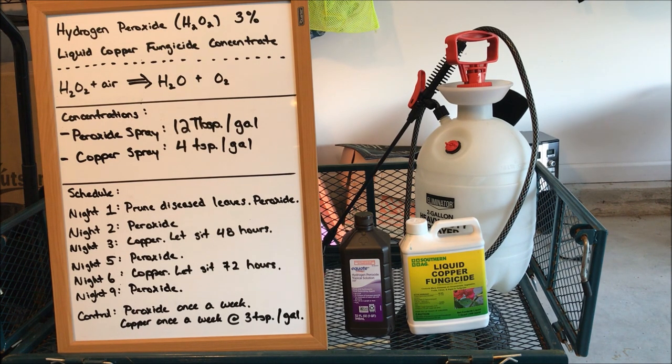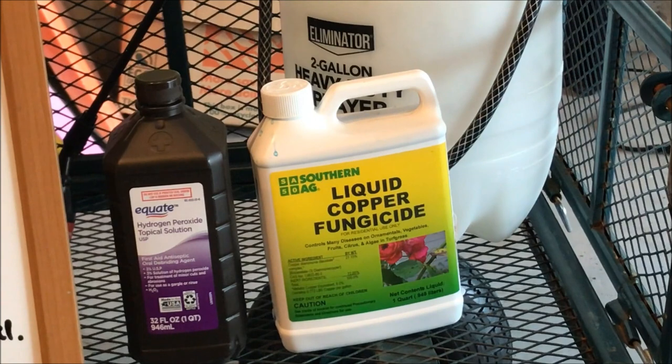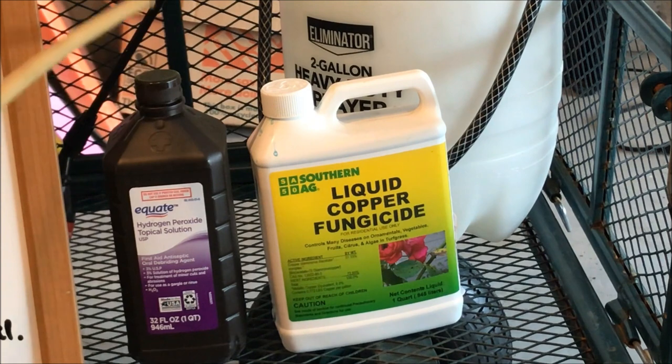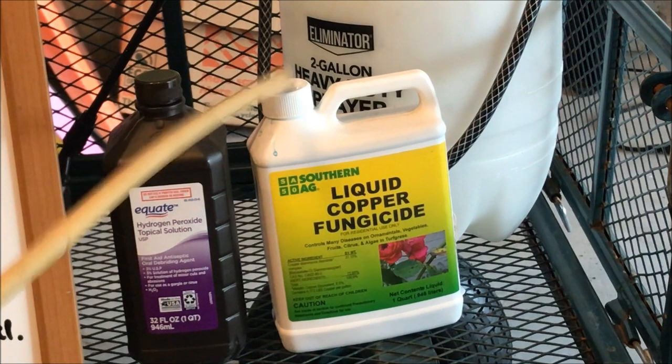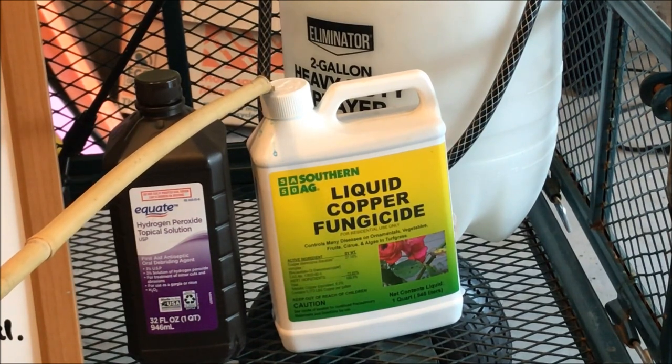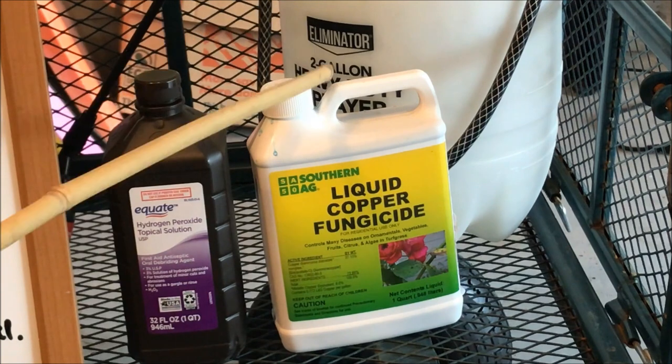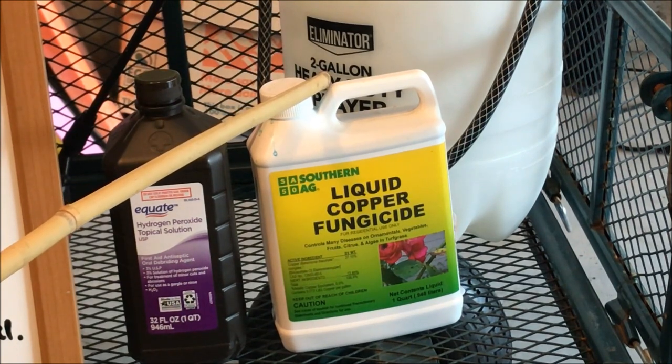But here we are roughly two weeks later and they are almost completely cured. Over here I have two products: simple 3% hydrogen peroxide — something like 88 cents for a quart from Walmart, it doesn't get any cheaper than that — and here I have liquid copper fungicide that I purchased off of Amazon. It's pretty inexpensive and I do have a link to this exact product in the description below.